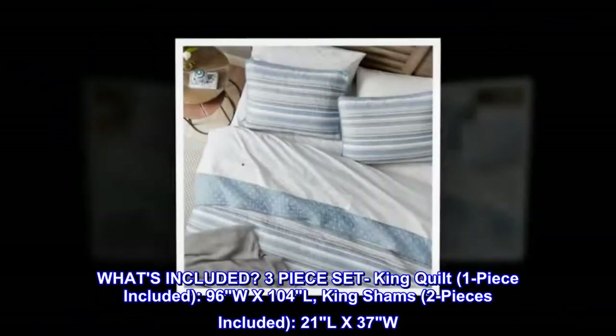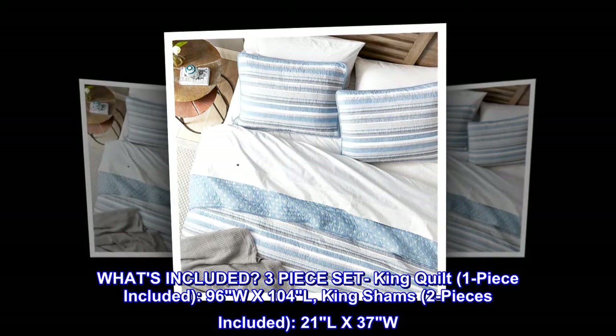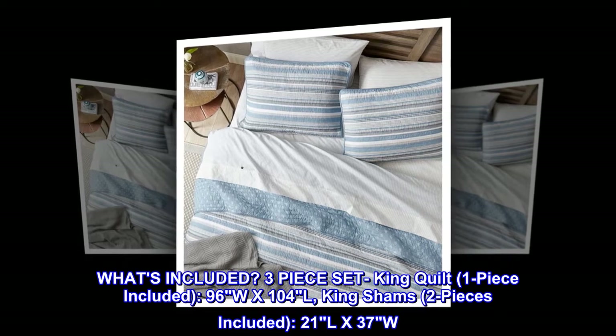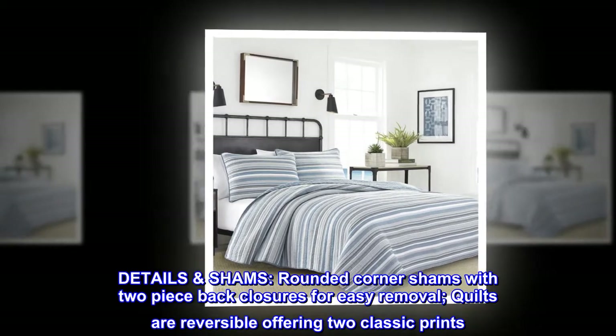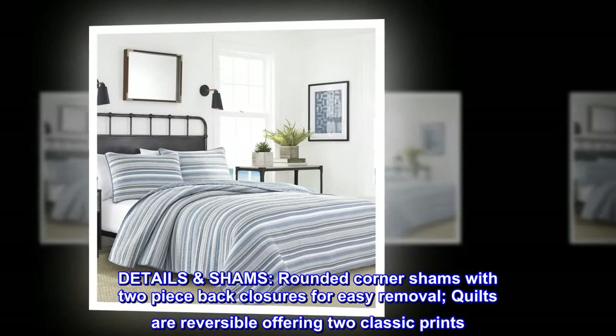What's included: three-piece set. King quilt — one piece included, 96W x 104L. King shams — two pieces included, 21L x 37W. Details: rounded corner shams with two-piece back closures for easy removal. Quilts are reversible, offering two classic prints.